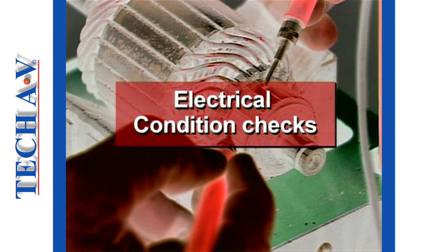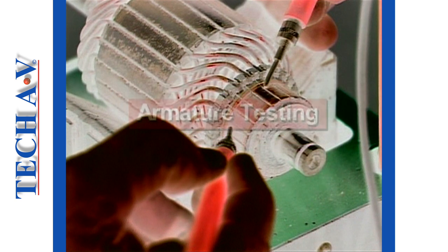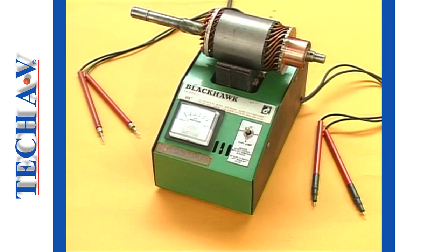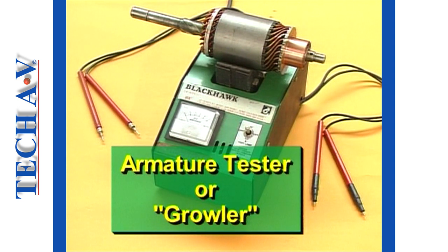Welcome back as we begin Part 2: Electrical Condition Checks — Armature Testing. In order to conduct tests to an armature, a device called an armature growler will be necessary.